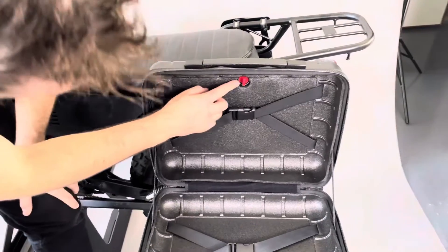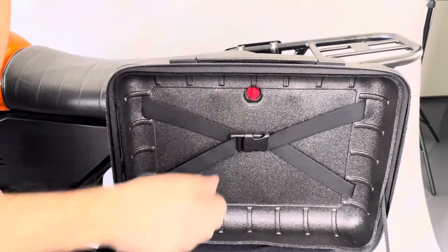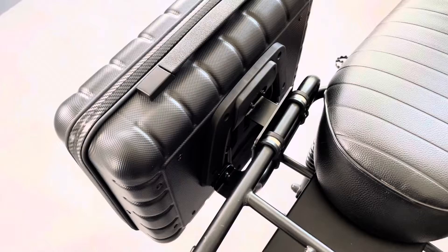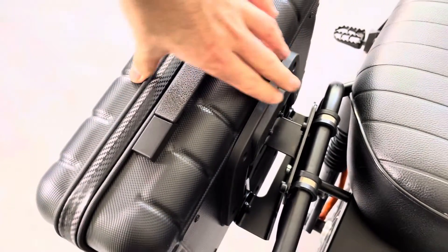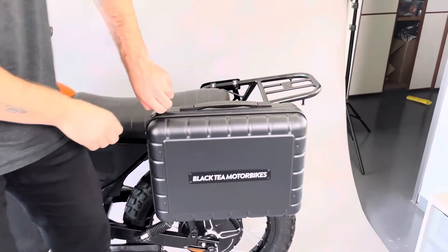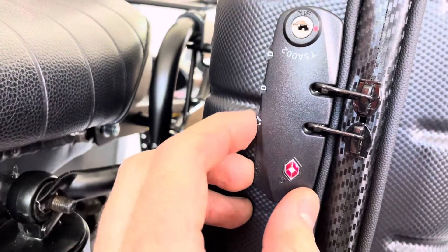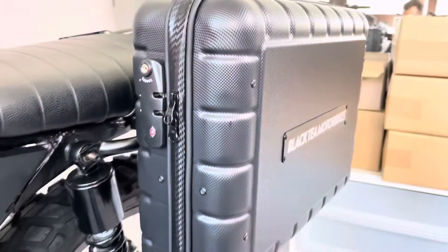What you can see here as well is a red lock. If you turn to the right as it is right now, the side bag is locked to the attachment of the rear bag. This means that if someone wants to take out the side bag, it's locked here — it's not possible to remove it. In addition, we also have here a number lock for the zip. So if you use this lock and this lock, your side bag is protected — no one can steal it, no one can open it.